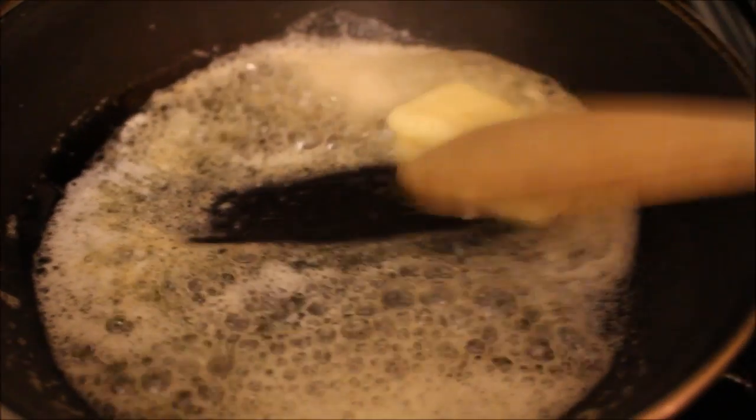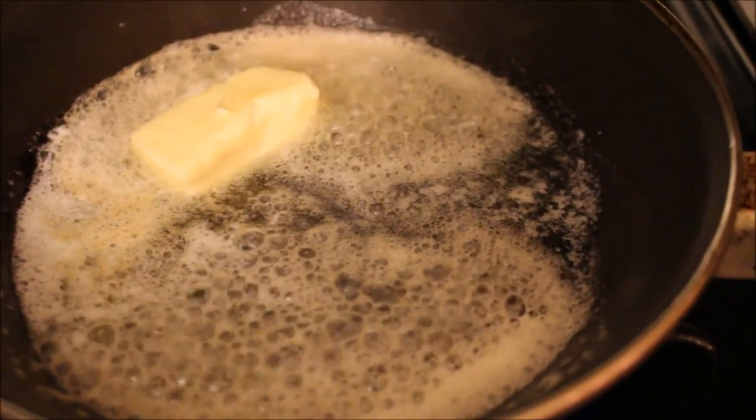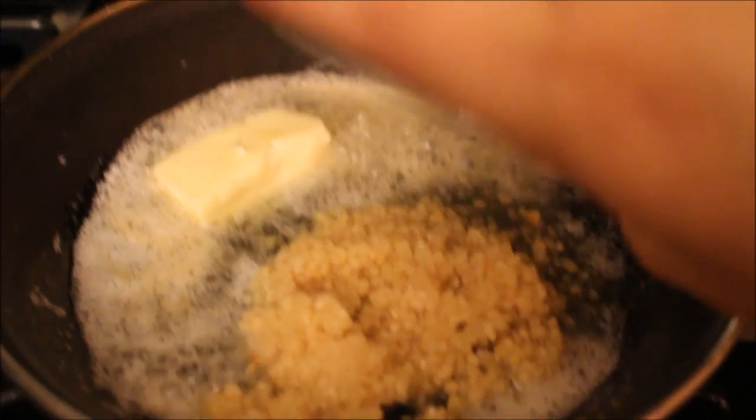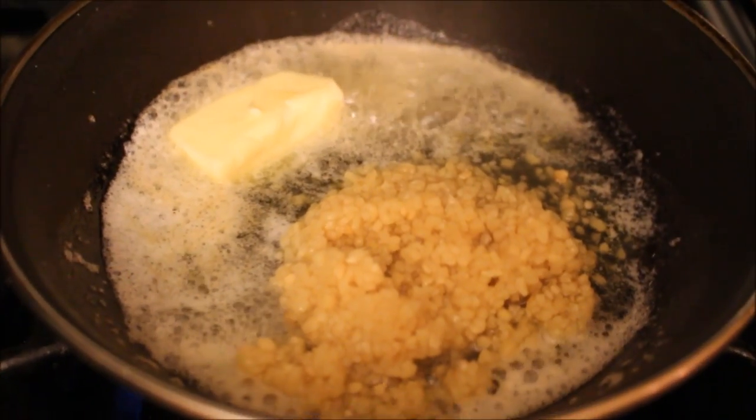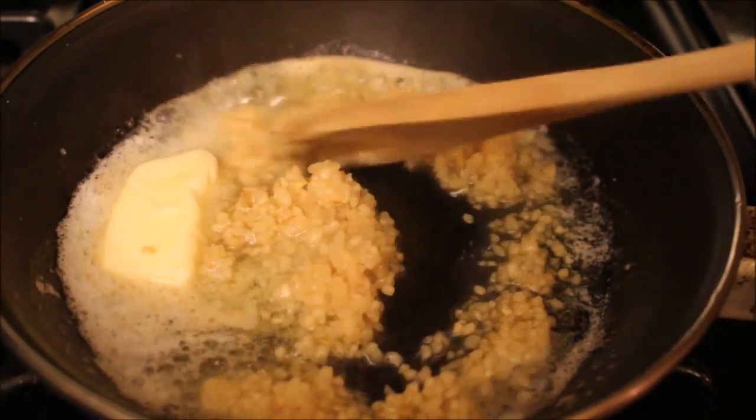I'm going to melt three tablespoons of butter in a small saucepan and add my garlic. I love garlic, so I have probably about four tablespoons of garlic here, but you could definitely use less if you prefer.